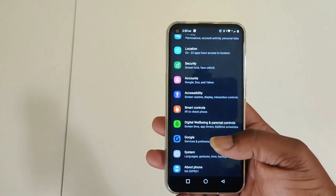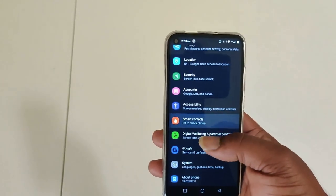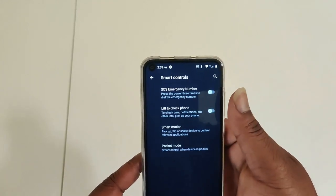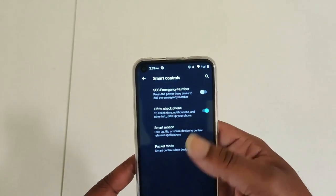You also have Smart Controls. If you're accustomed to lifting your phone and having it wake up but you're not seeing that behavior, you actually have to go into this phone and turn it on — it doesn't come on as standard, it's default off. Just go into Smart Controls and hit the toggle for 'Lift to Check Phone.'